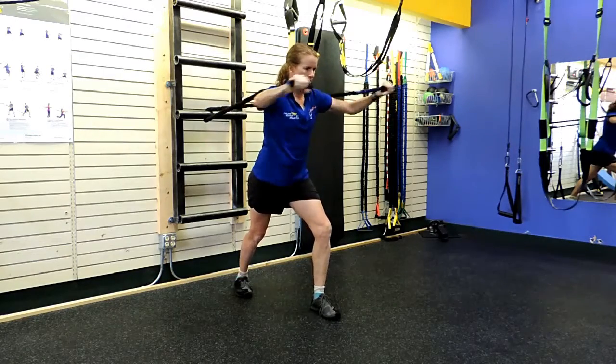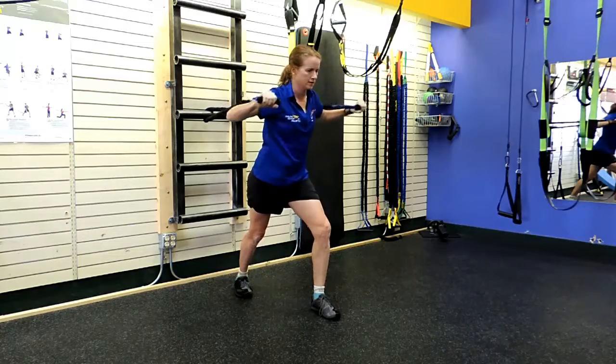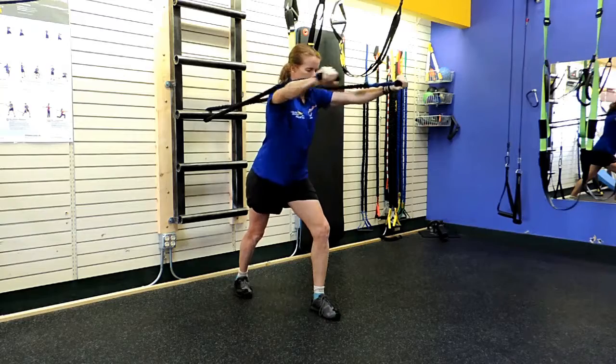All you got to do is press out and extend your arms — you can't really screw it up, and you can do it anywhere, anytime. No trips to the gym, no expensive equipment.